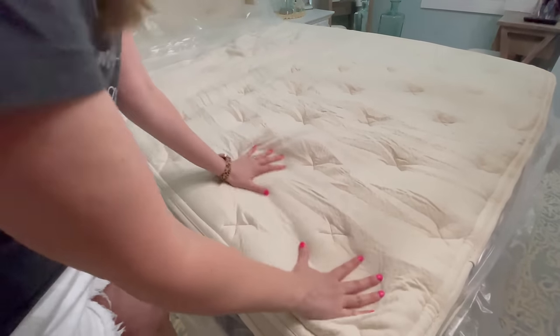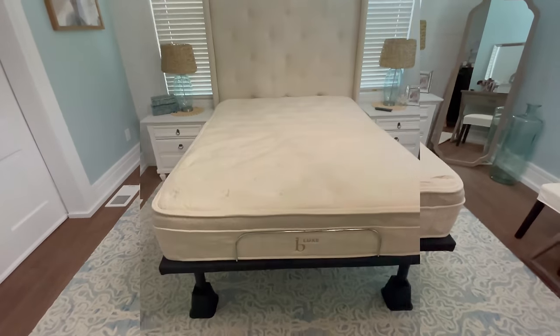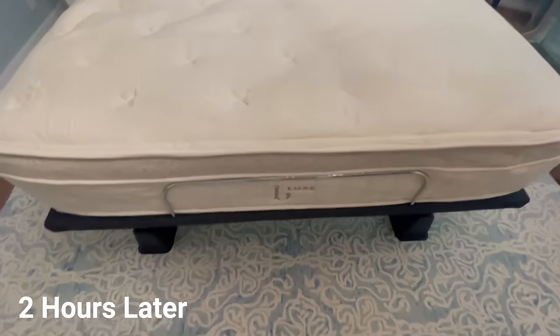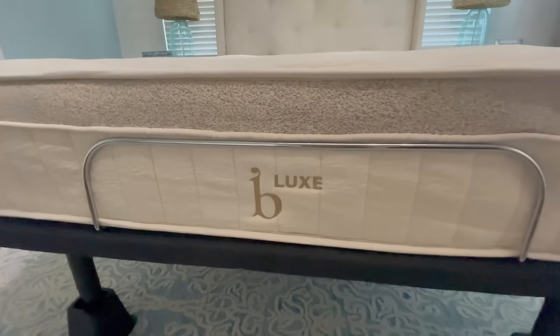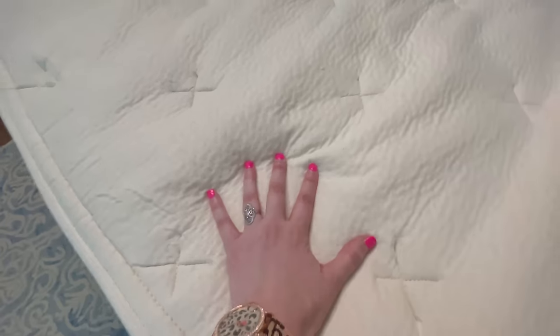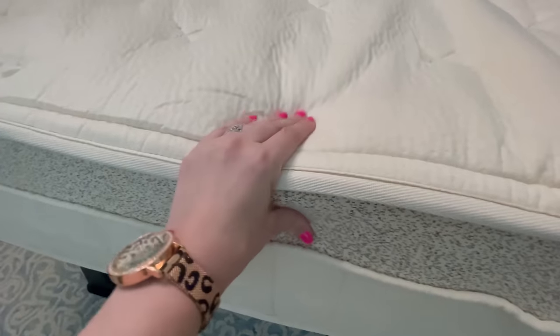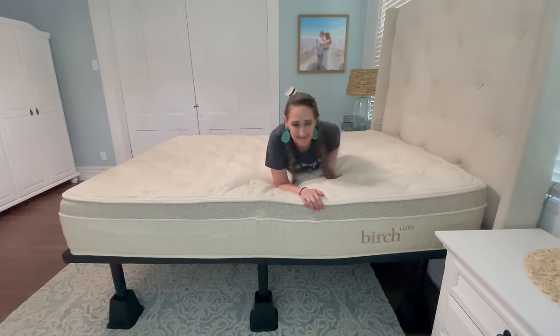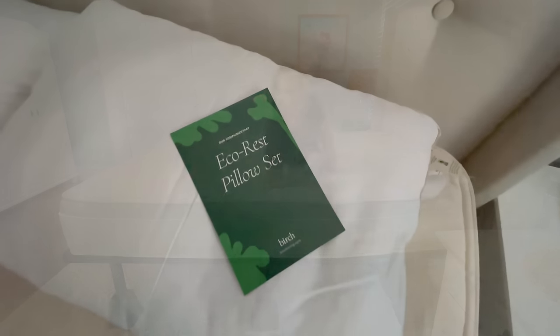It amazed me how incredibly easy this was to set up. I did need my husband's help to get the mattress up on the bed, but then it pretty much just unraveled all by itself, and after two hours it is ready to sleep on. In addition to being a better mattress for me, Birch is committed to being better for the planet — throughout the creation of their mattresses, Birch ensures that their materials are produced and harvested sustainably.